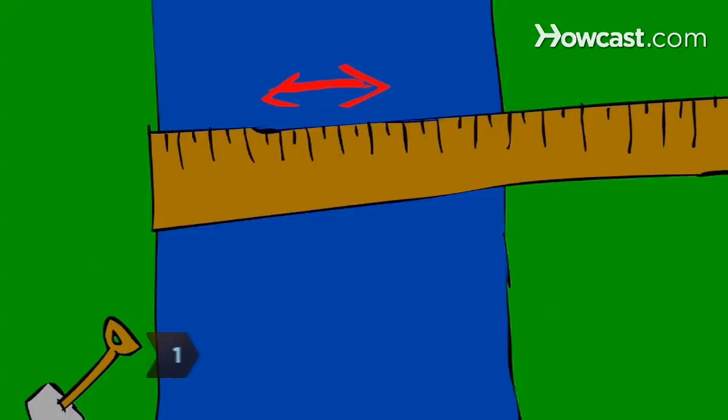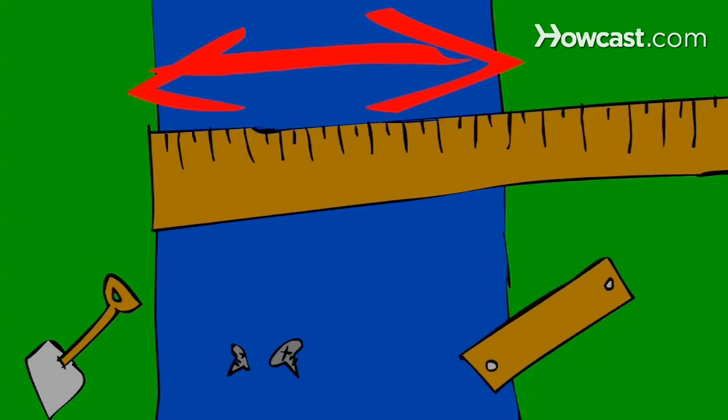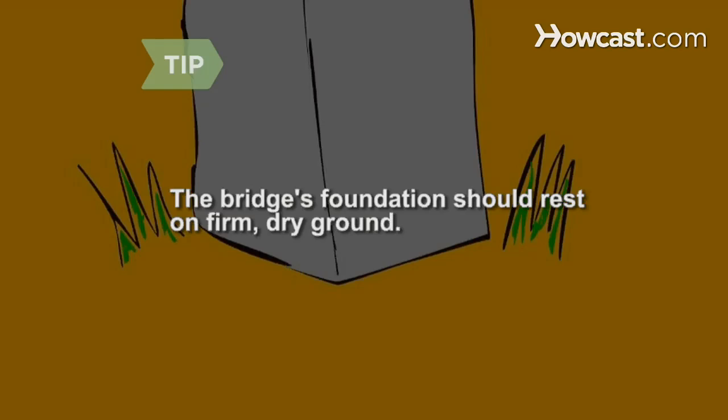Step 1. Decide where to put the bridge. Measure the space and assemble your materials, keeping in mind the carrying capacity of the materials you select. If you're building your bridge over a creek or stream, consider the maximum water level. The bridge's foundation should rest on firm, dry ground.